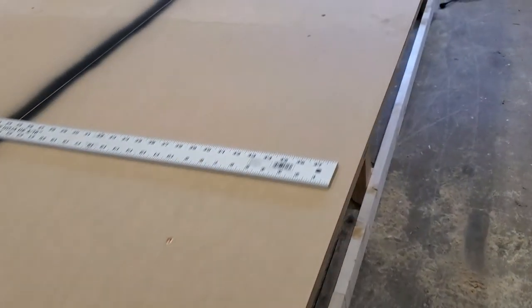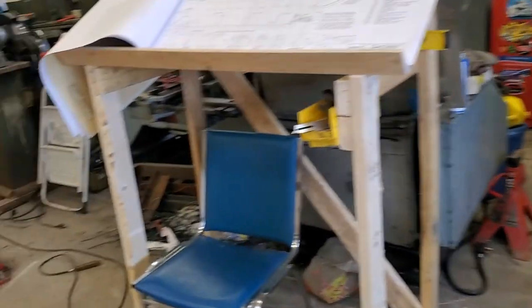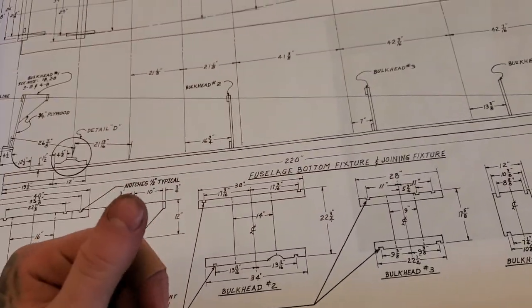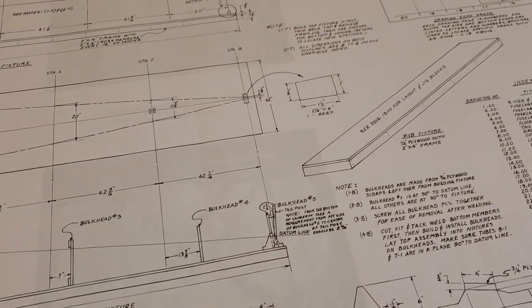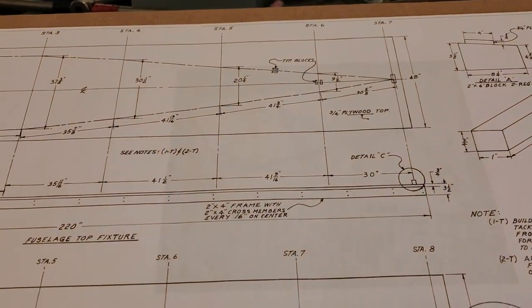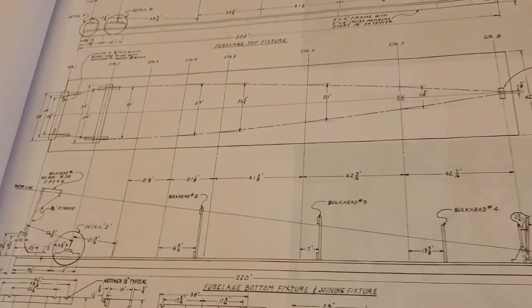So yeah, first a new project. I've never really built anything from plans, so this is going to be a new adventure for me. I probably should have started with a first airplane that had a bit better of a kit — well, this isn't even a kit. You can just buy the plans like I did and buy your material from somebody else.